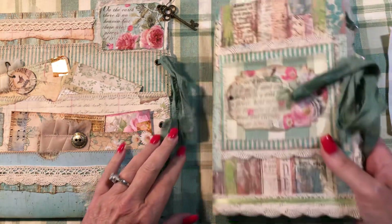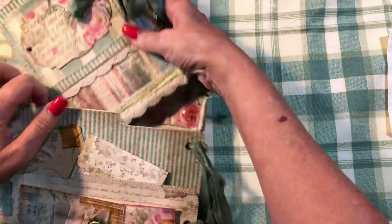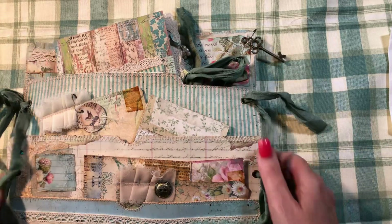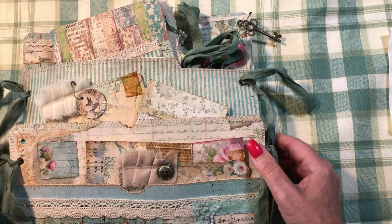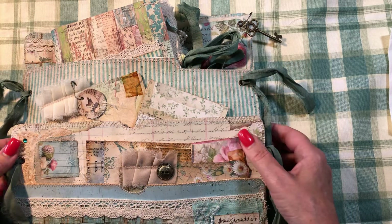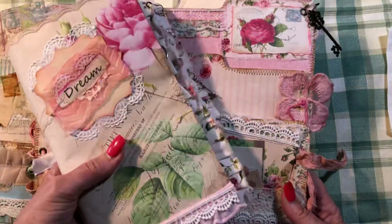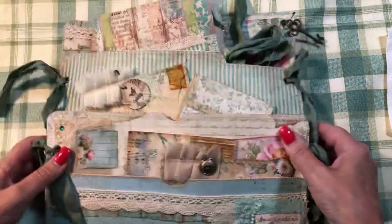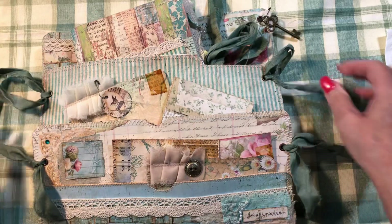Hey guys, welcome back to my channel, it's Jewel. We are ready for the final flip through of this tutorial series — a process video of the making of a desk set, another one of my desk sets. The prototype was this one which is all apart right now, and I created that out of a couple of file folders, then I came and did this one.